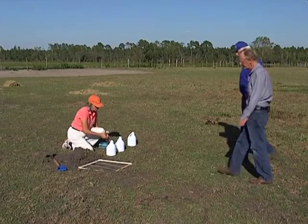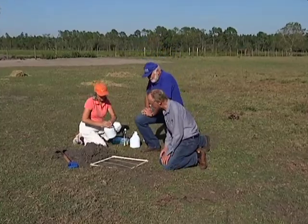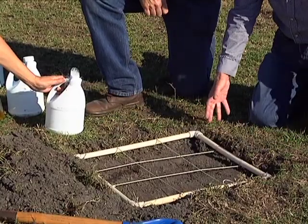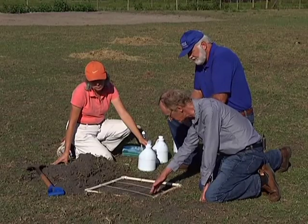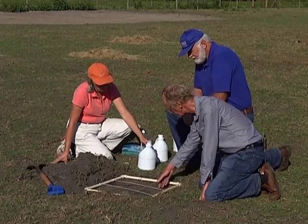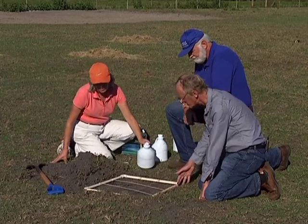Why don't we step over here and do some sampling and see if we can find some. Here is a two foot by two foot quadrat. Lucy has scraped away the grass from the surface because the soil is a bit dry. What she's going to do is pour soapy water onto the surface. This irritates mole crickets that are in the ground and causes them to come to the surface to try to escape the soapy water.